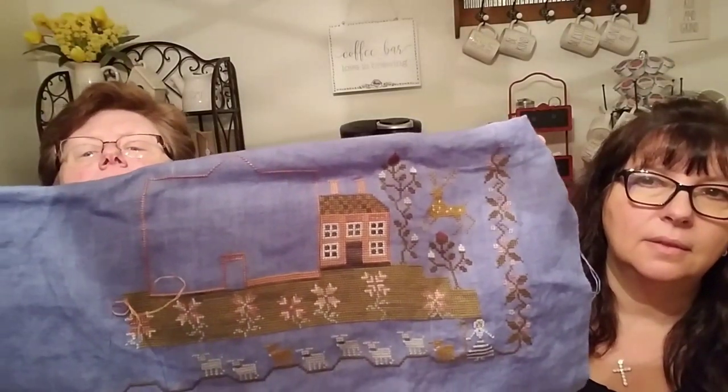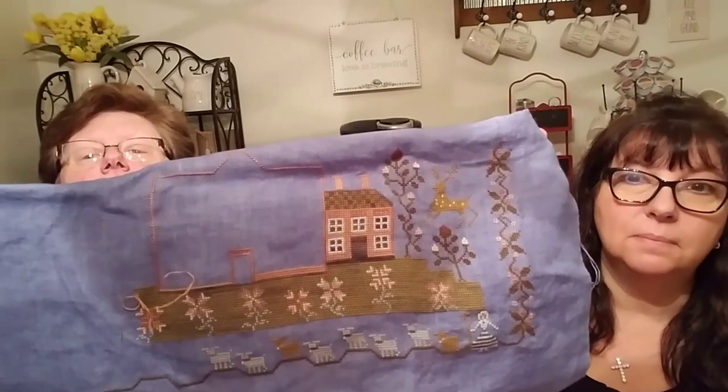The first WIP is the Pink House Sampler by Plum Street. Here's the actual project and my progress - I've started on the middle big section of the house and have it outlined. I worked on this a couple of different days to get the outline done and also finished a little bit of grass down below.